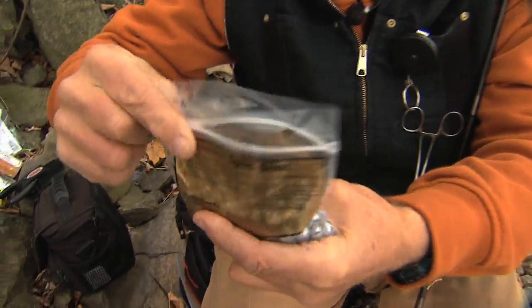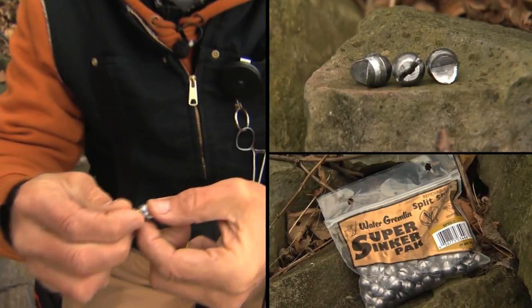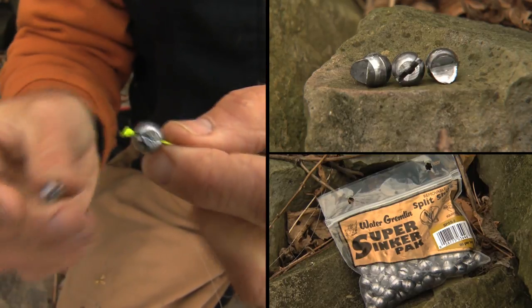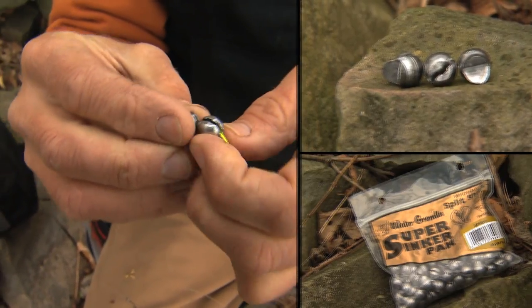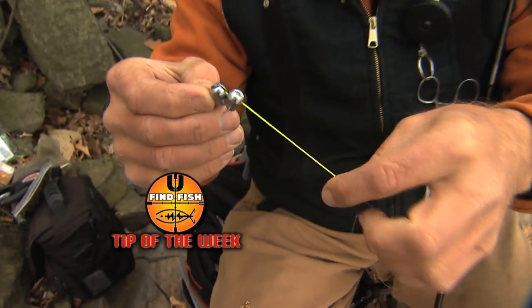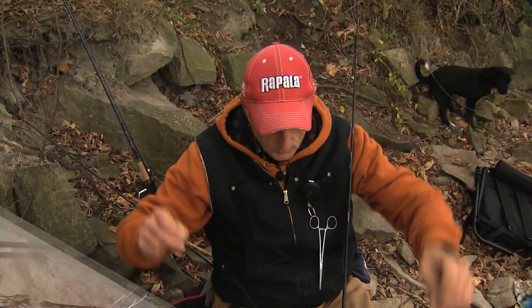Number one, they're removable — they've got little wings on them. What I've done is tie a knot at the end of my Dacron, and then I just squeeze it together. Because the current's not too strong right now, I'm going to put a second one on there and squeeze it together. If the current picks up, I can put three, four, five of them there. This is a really neat way to fish on the bottom, whether you're fishing in faster water or slower water.